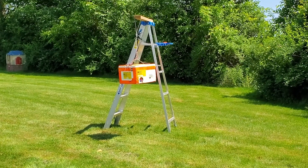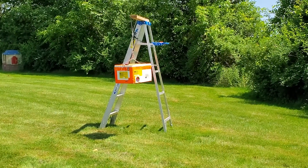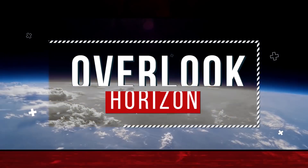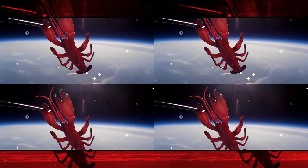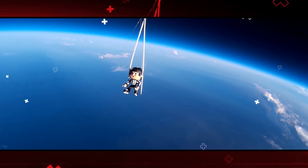In three, two, one, cut down. Stand by for terminal count. This is no ordinary balloon. What a view. This is incredible.